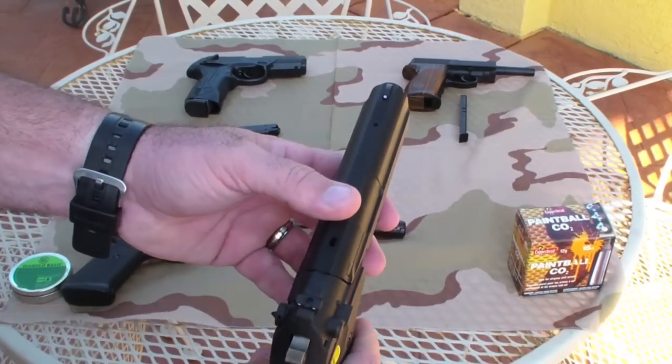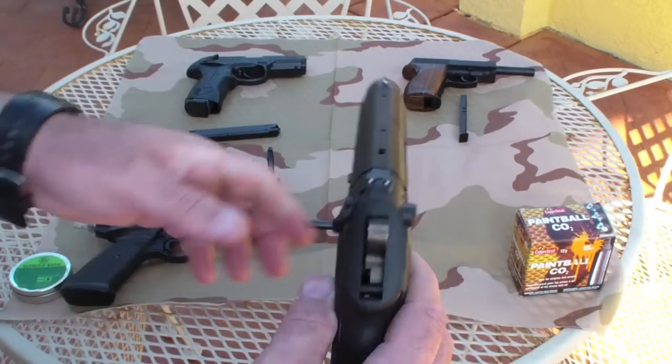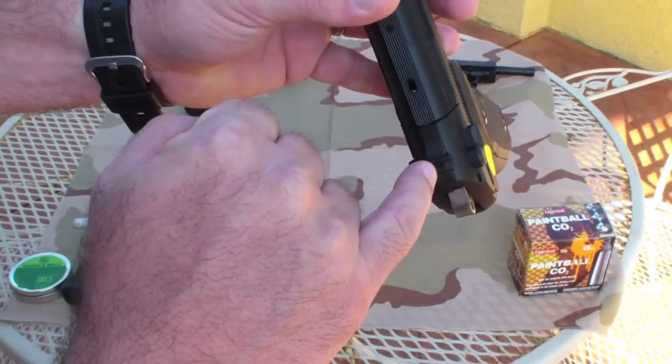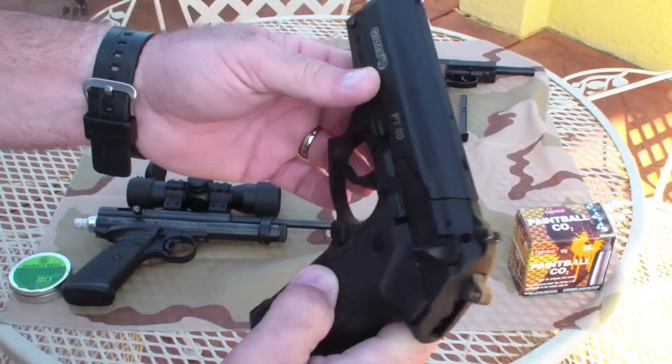One good thing — it has white dot sights, the three-dot setup, and you can adjust the sights with an Allen key, which you can't do on some of my other air guns.